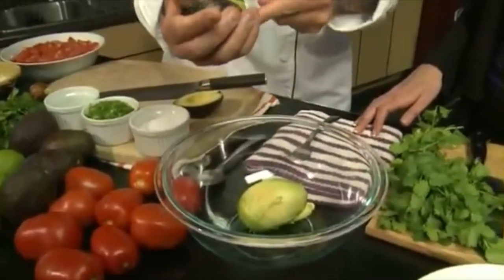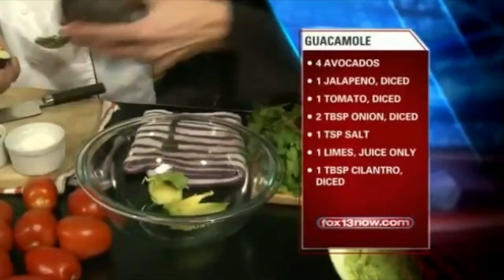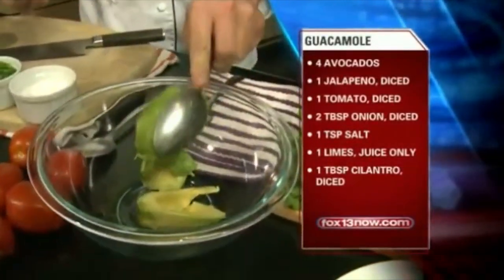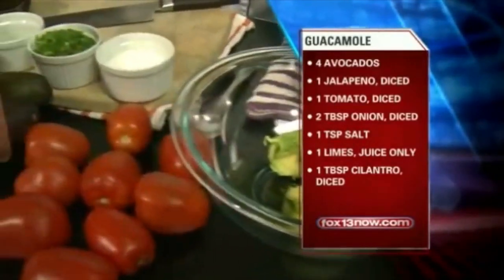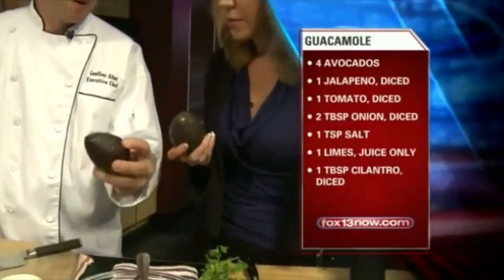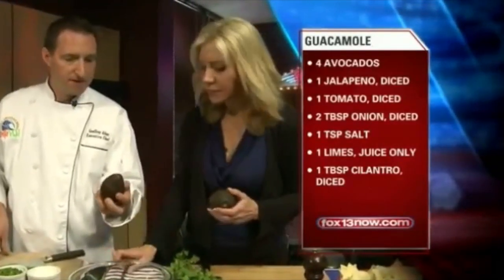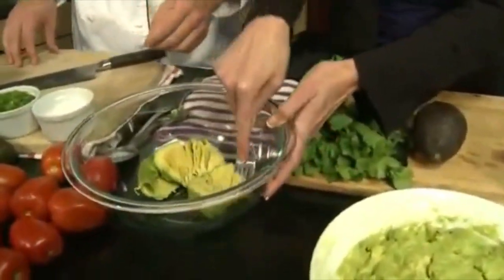Now, Jeff, when you're looking for avocado in the store, what is a good tip on what you want to look for — color, how do you know it's not overly ripe but just perfect? Oh, that's a great question. What I like to do is they should have a nice dark, firm but breaking texture, so you can feel them kind of breaking. They're a little bit soft, but not so squishy. And that will leave us with a perfectly ripe avocado that's really easy to smash.